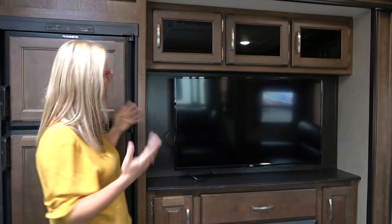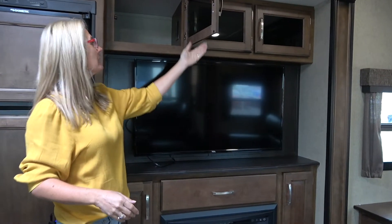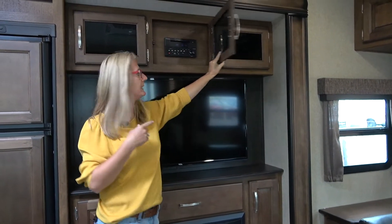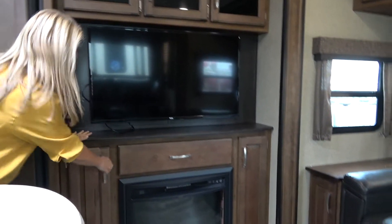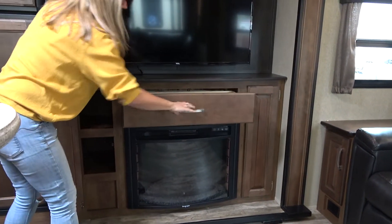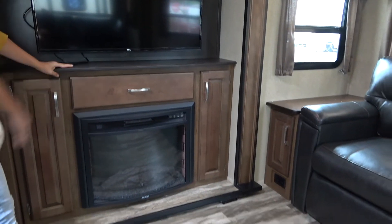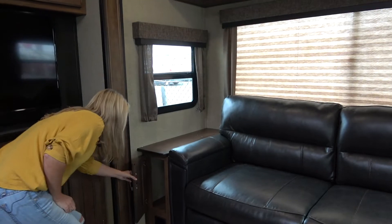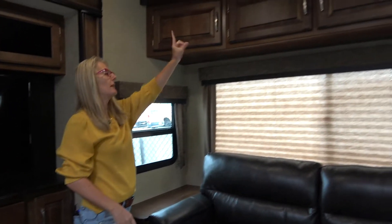Then I guess you move into the entertainment area. It's so weird that this is flipped like this, but I like it. You get lots of storage up here with electric in it, and you get your console for running things and a pretty decent-sized TV. Then you get more storage around your electric fireplace, which I really love — I think that's a great feature. There's more storage here, and there's electric and lighting up there, so that's good.